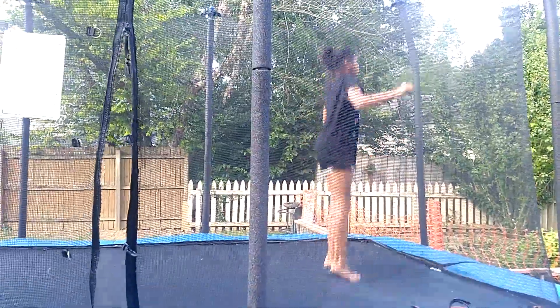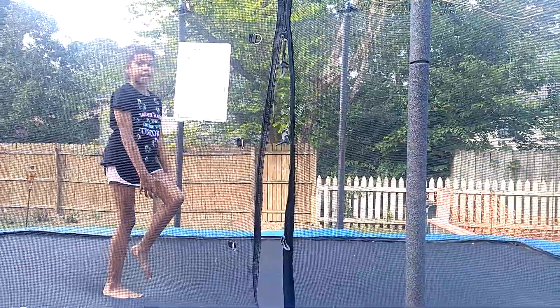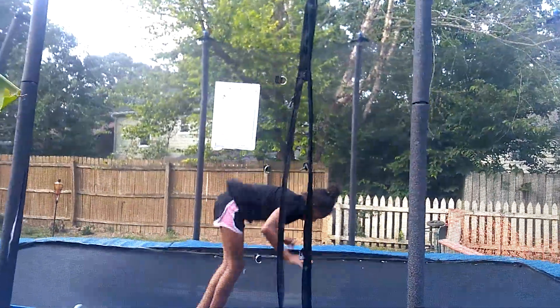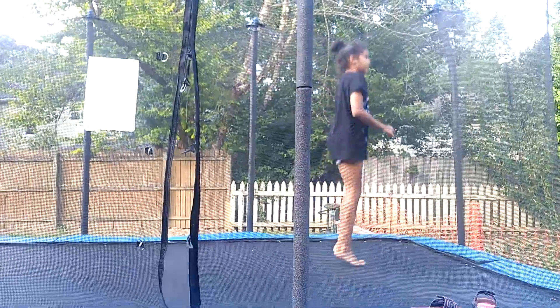And then try to do this. Add a roll to it — try to add a roll to it. And then you can do that. Try to go harder. And then try to do like a back handspring.